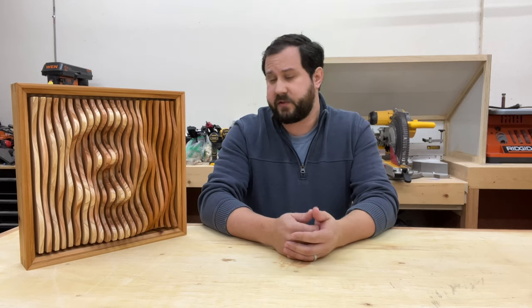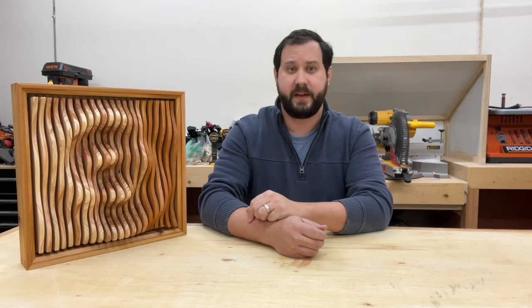If you do a search for parametric art on YouTube you're going to find a couple of common things. You're going to find designs that were cut out using a CNC and you're going to find designs that were made out of plywood. I don't have a CNC and I prefer the look of natural wood, so today I'm going to show you how I built this without a CNC.